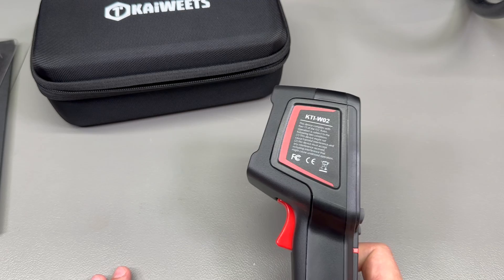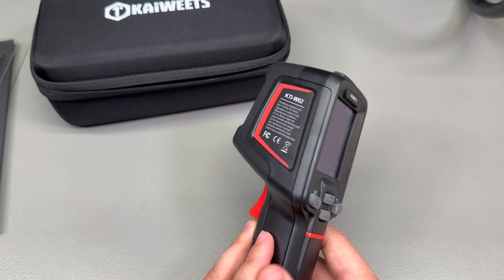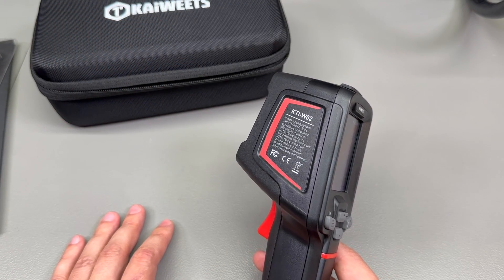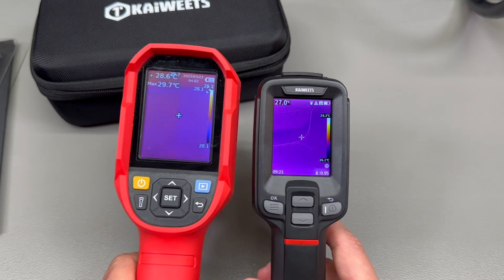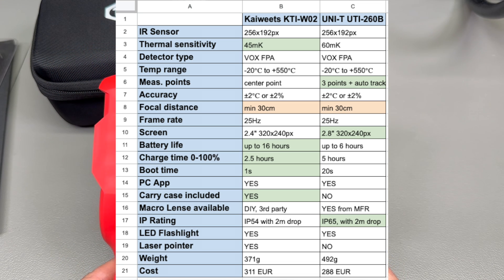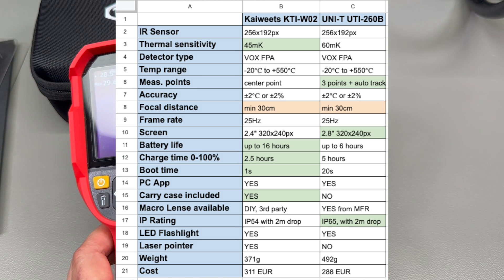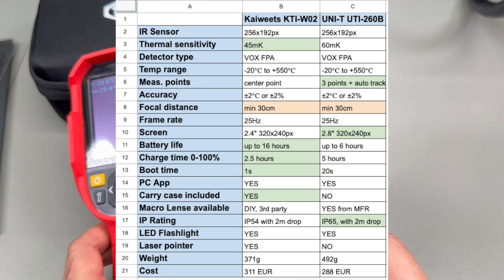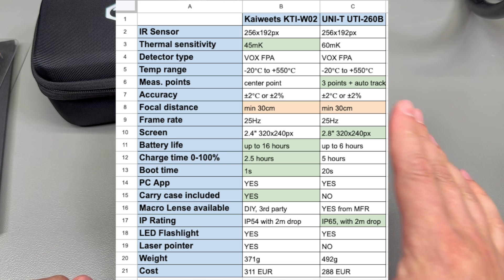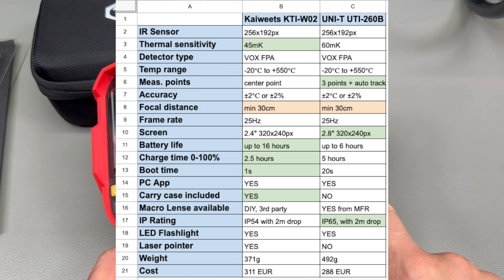My conclusion: I very much like that this camera feels very compact, is lighter and less bulky, has way more battery life, charges faster, includes a carry case by default, and has a one-second boot time — which is awesome. As for whether I would choose this over the Unity: it depends. If you need the highest battery life with the lowest charging time, or want a smaller camera with a carry case and quick boot time, the Kiwitz wins.